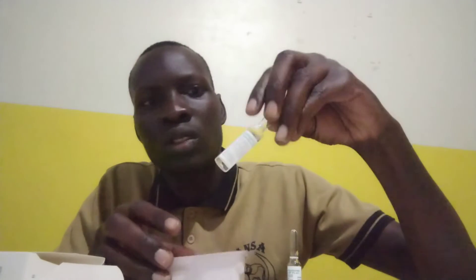It has sodium bicarbonate and sodium borate. This is the sodium bicarbonate and this is the sodium borate.